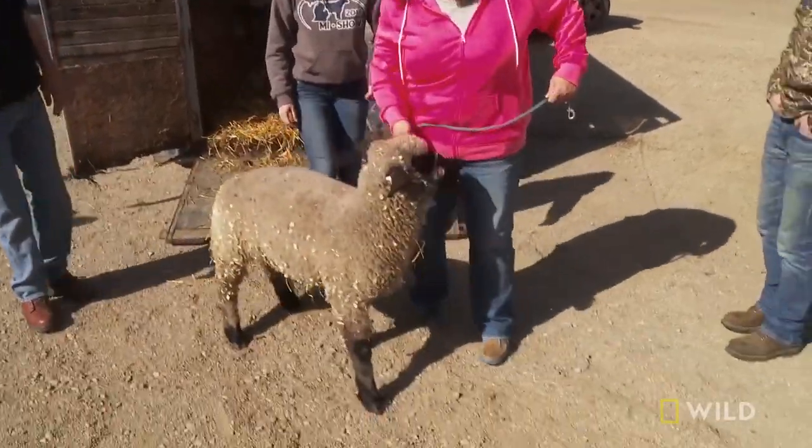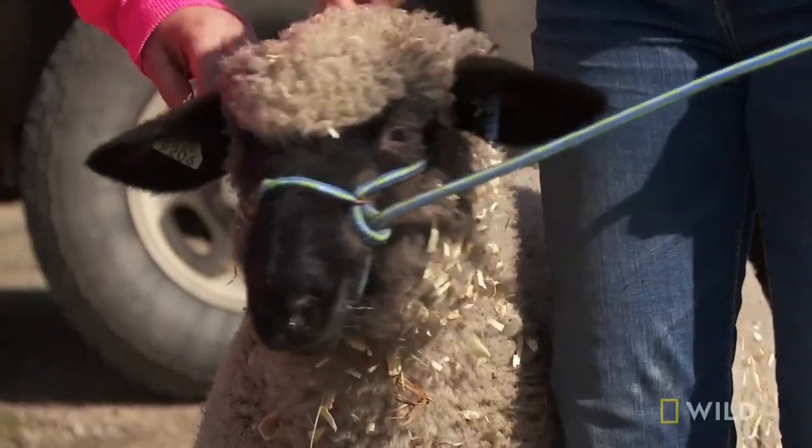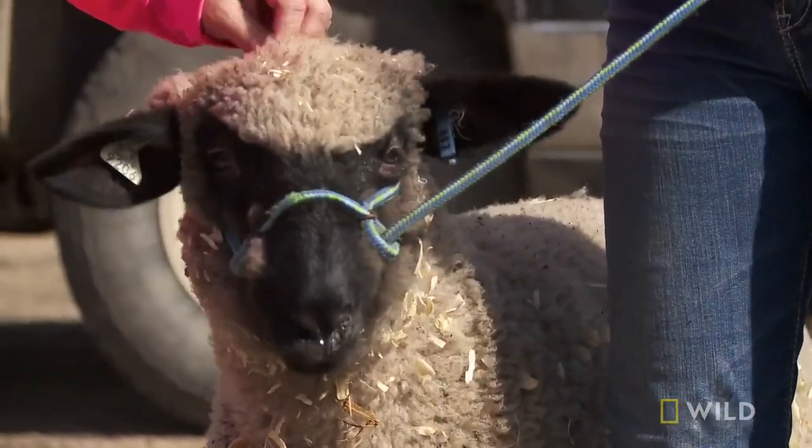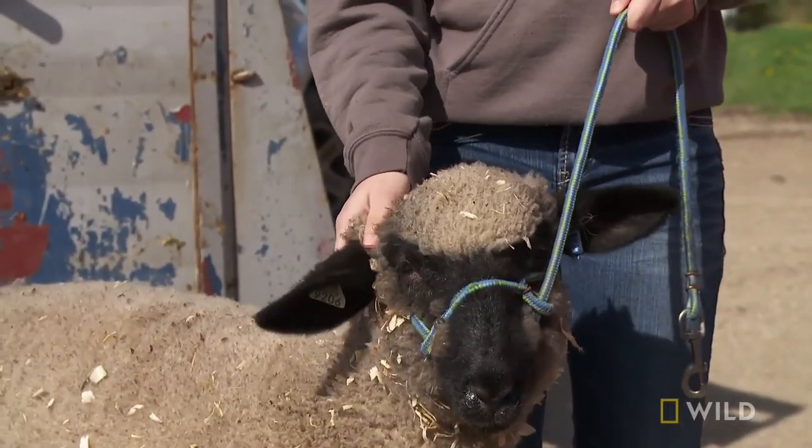What leg? Front leg? Front right, yeah. He's a Hampshire lamb, and he's going to be my county fair and my open show lamb for the year. He looks in good shape already. He's a big one.